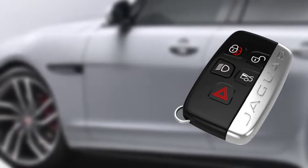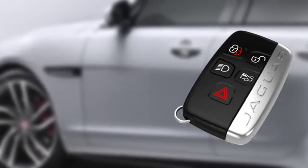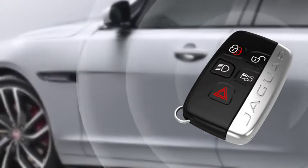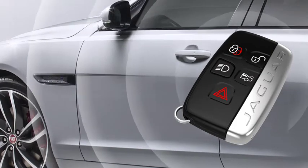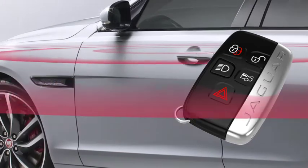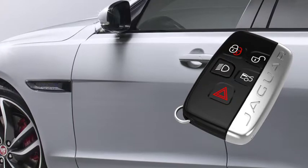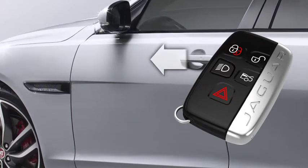Keyless entry allows you to unlock and enter the vehicle without having to press any buttons on the smart key. For this feature to operate correctly, the key needs to be within one metre of the door handle or the luggage compartment's external release button. To unlock and enter your vehicle in this way, just pull the door handle.